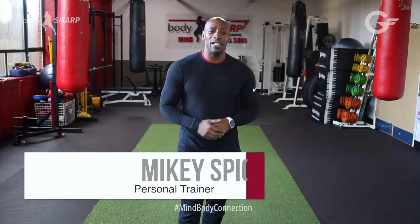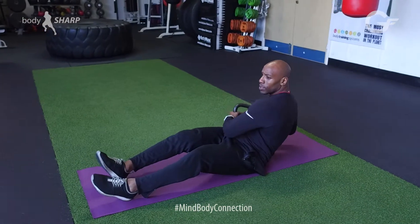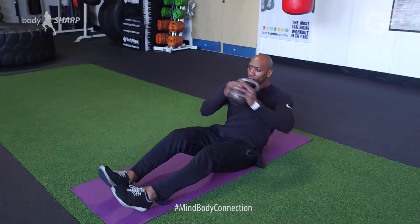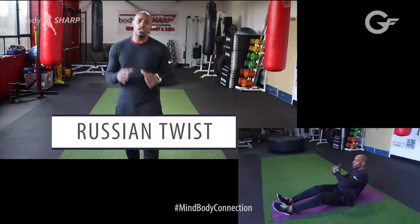Hey! Welcome back to another episode of Gemfit Body Shop Mind-Body Connection. I'm trainer Mikey Spice and I'm here to bring you exercise of the week. In today's video we will be looking at the Russian Twist.